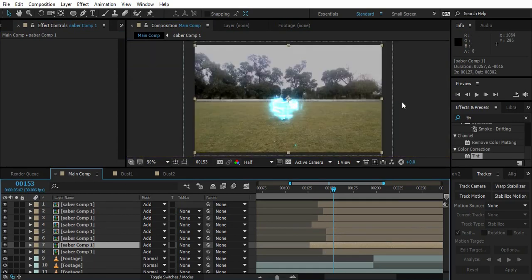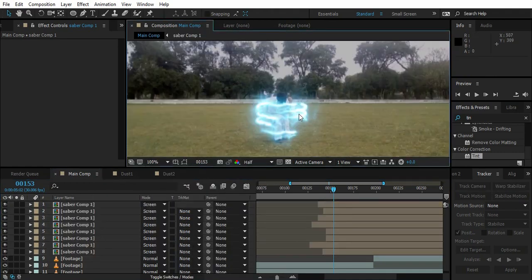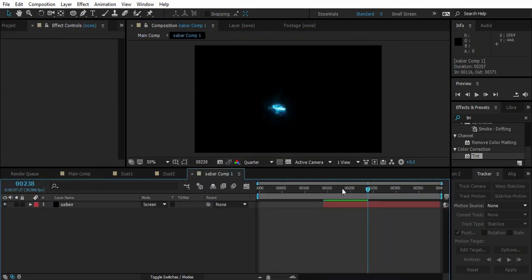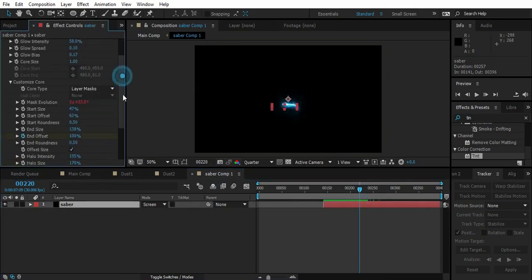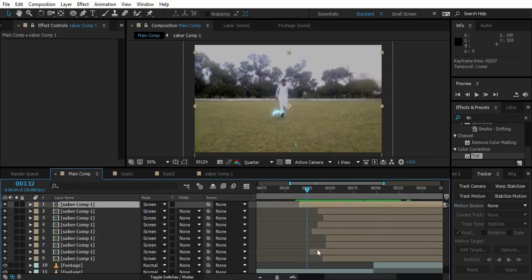Duplicate it several times to get something random. It's a bit too bright — Screen mode works well. Duplicate again and randomize. Now go to the main comp and see when we want it to finish. Go to the Saber comp, press U to reveal keyframes — we've got End Offset. Make a keyframe, go a few frames ahead, and change End Offset to 63 or whatever the Start Offset value is, so the effect fades out completely.